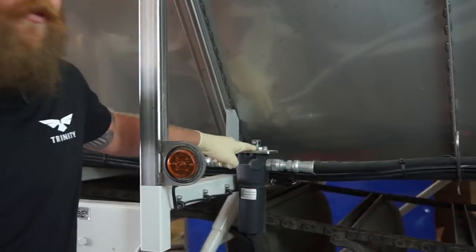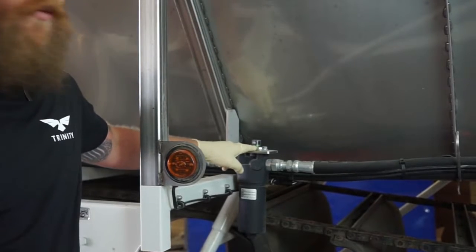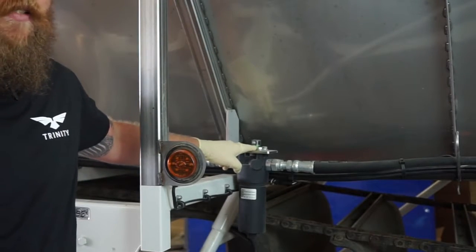This should be done after the first initial 50 hours of use and annually after that, or at any point in time when the indicator on top of the filter unit does indicate a red reading when the PTO on the tractor is engaged.